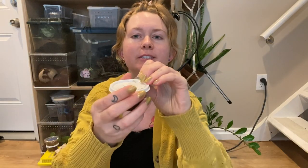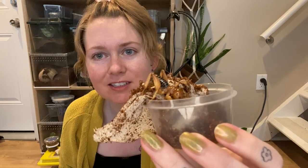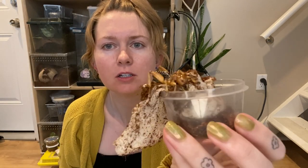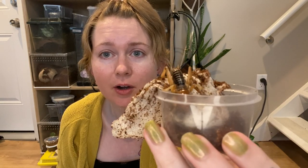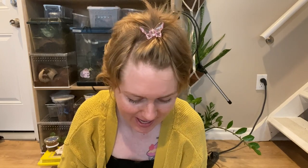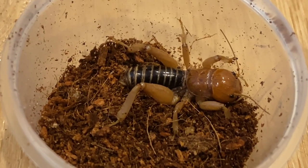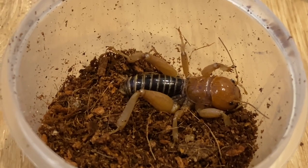Okay next let's look at our Jerusalem cricket. He's raring to go. He's looking cute — look at him. He's going back in the cup. Yay, I love him. You know him, you love him — the Jerusalem cricket. They are so cute, I love them so much, I want to cuddle them.